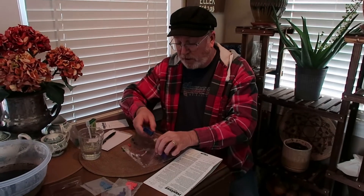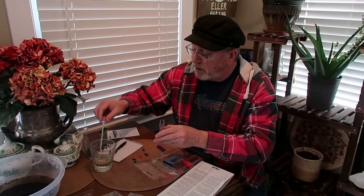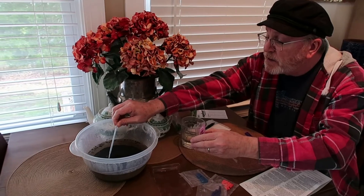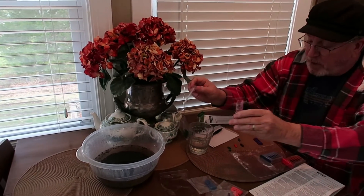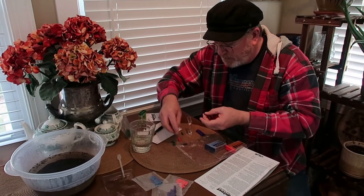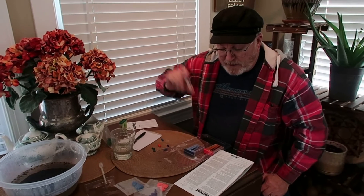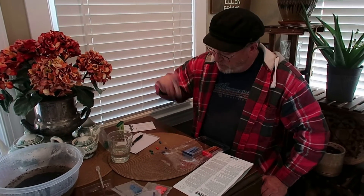The first NPK test I'm going to do is nitrogen — that's the purple container. I'm going to fill up the container with our soil water sample, trying not to get any of the sediment. I'm going to take the purple chemical, dump it in, put the lid on, and shake it thoroughly. It says to allow the color to develop for 10 minutes, so I'm going to go ahead and do all of these at one time.